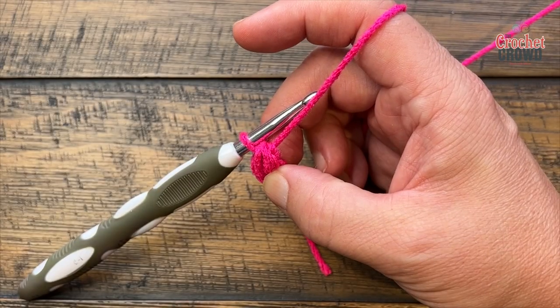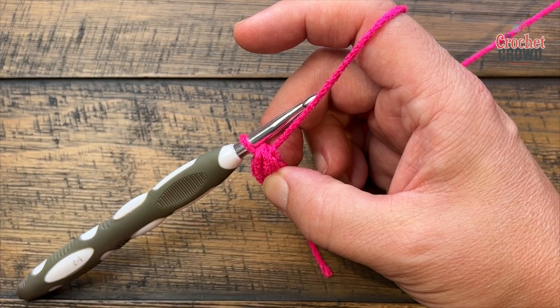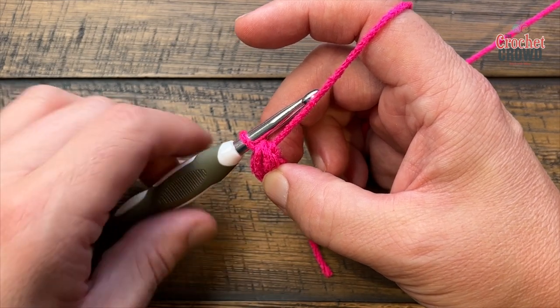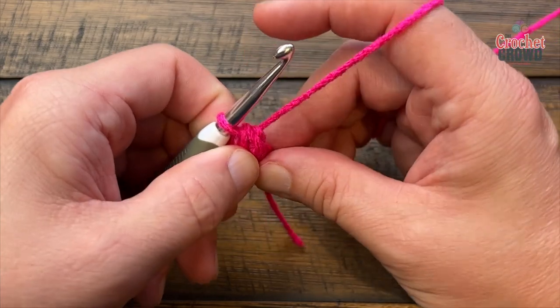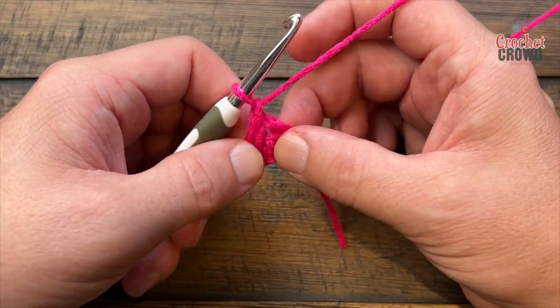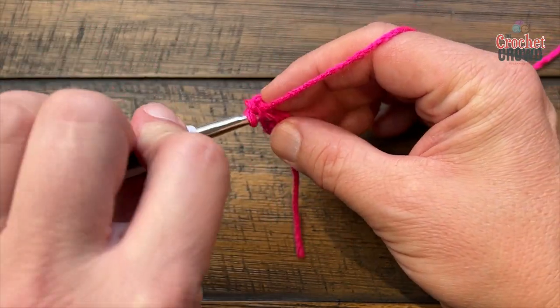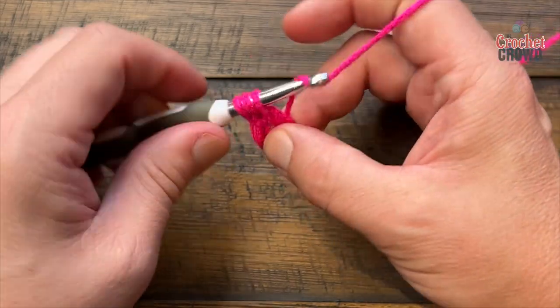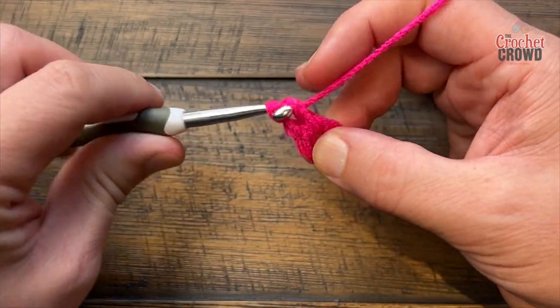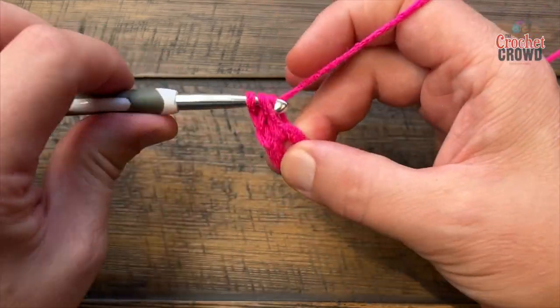In round number one we are going to chain three and then do 11 double crochets around - the chain three counts as a double crochet. But here's a cheating technique from experience: if you chain just one and then open up the ring and place in 11 double crochets, the chain one helps you build it up and you'll have a very consistent-looking center versus having one double crochet represented by a chain three.